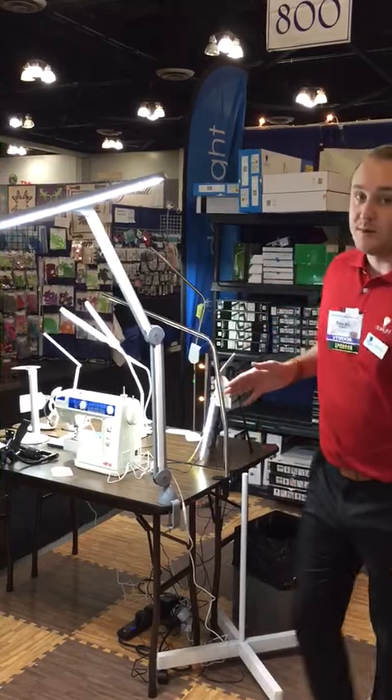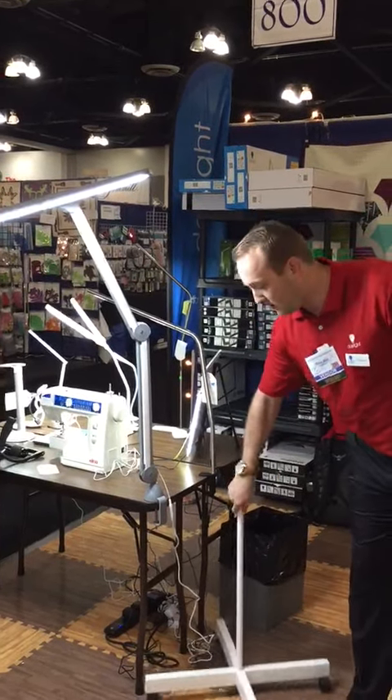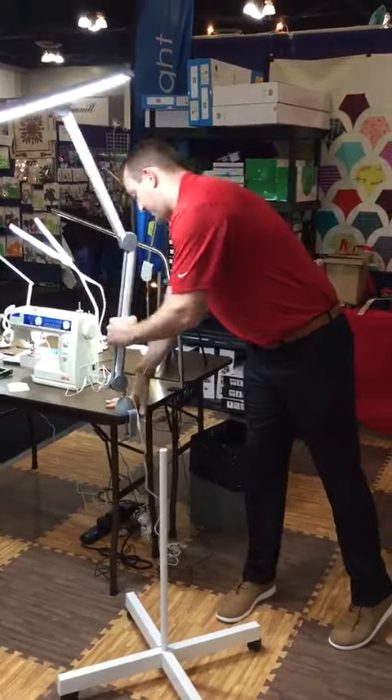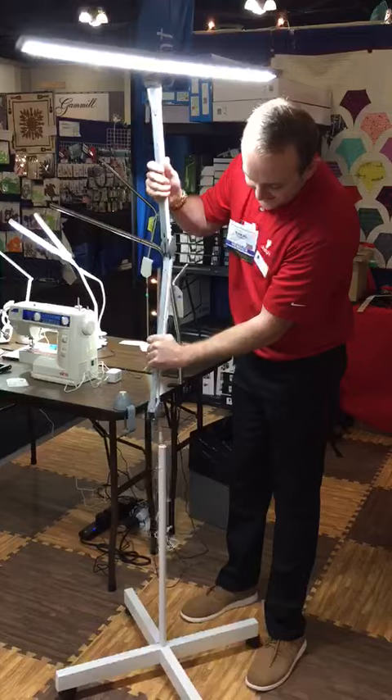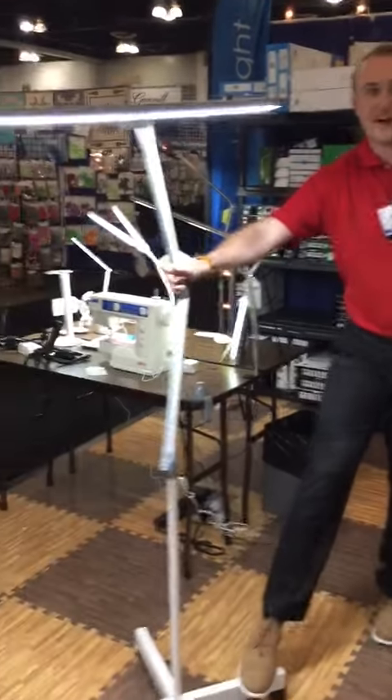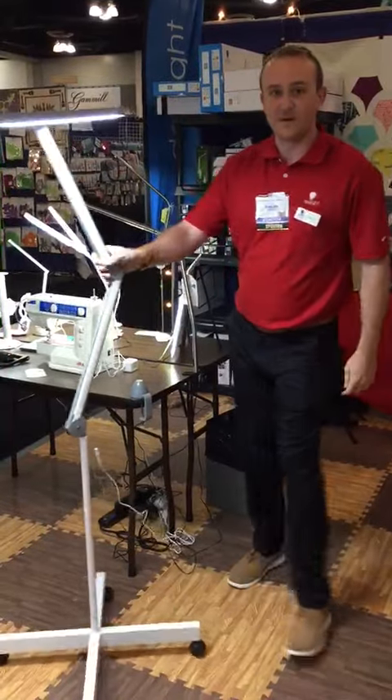One of the cool things about the Luminous 2 is we also have an available floor stand, where you can take it out of that clamp and put it in the stand. Now it's a mobile task light that you can take anywhere with you.